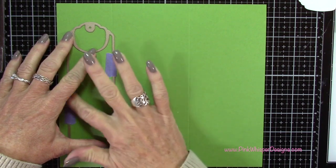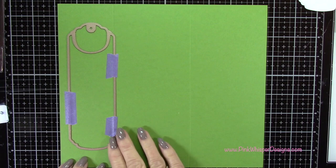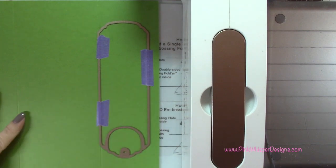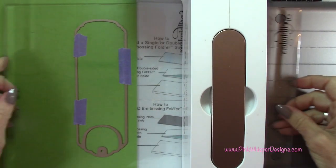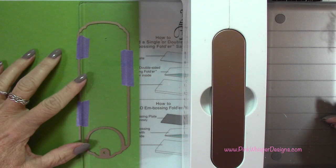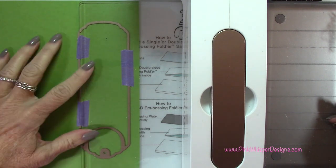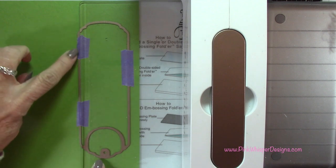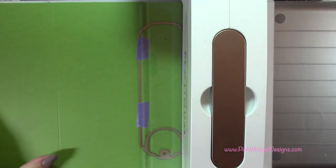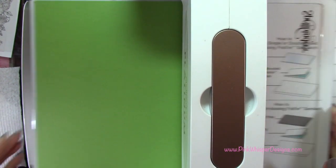I've taped this down with some purple tape and we're going to run it through the Spellbinder Platinum Machine — this is a larger machine, just to make sure it will fit. I'm placing it on the platform with one cutting mat, then taking the second cutting mat and cutting from that score line to the right hand side. You want to make sure it's not going to cut on the left side — position it just to the right of the die — and then run it through. That's only going to cut from the score line to the right.